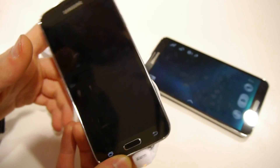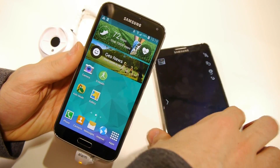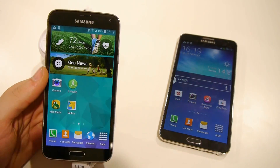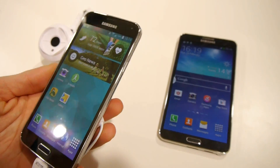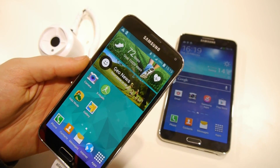Thanks for watching our comparison between the Galaxy S5 and the Galaxy Note 3 here. Check us out at phonearena.com if you'd like to learn more about the new Samsung Galaxy S5 — we have tons of coverage.